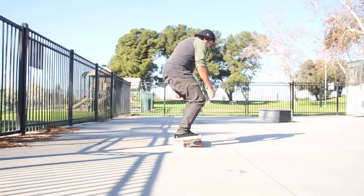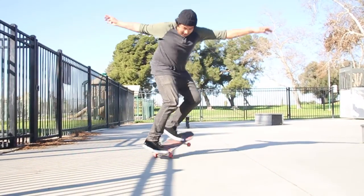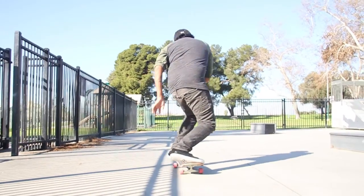First thing I would suggest is learn at least the frontside or backside 180, so you know that pretty motion of your shoulders.